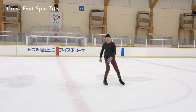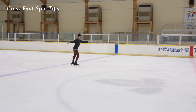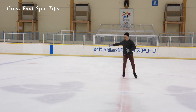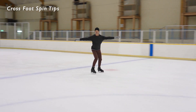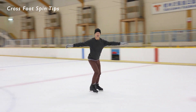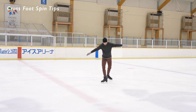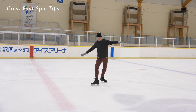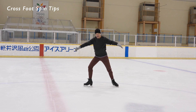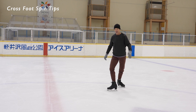So if I'm going to go into a crossfoot spin, I'm going to try to have the best posture that I can have — a good athletic position, strengthen the core, head not too far forward, arms nice and wide. I'm going to try to do the best Choctaw I can, stepping with my feet beside each other on the Choctaw — not pushing into the spin, but just changing weight like this.